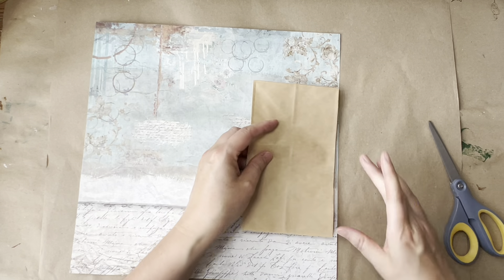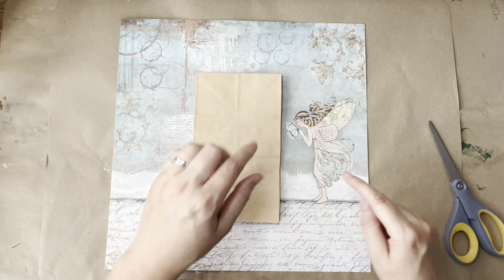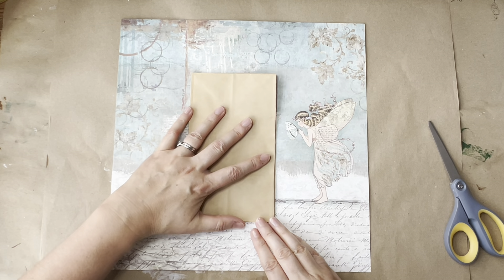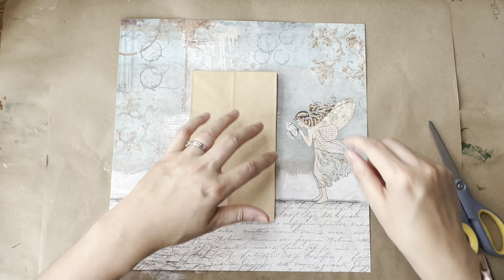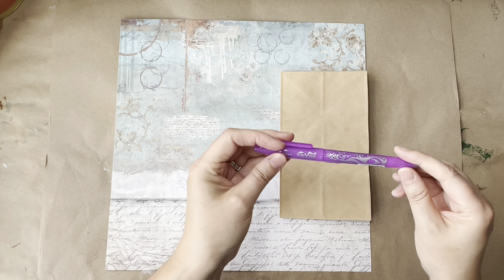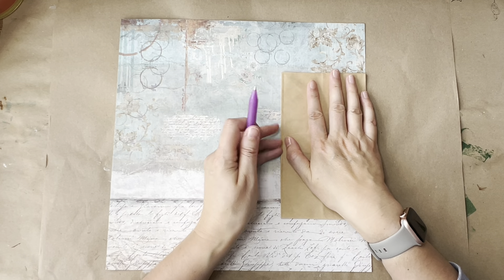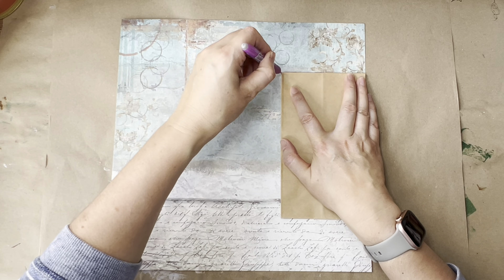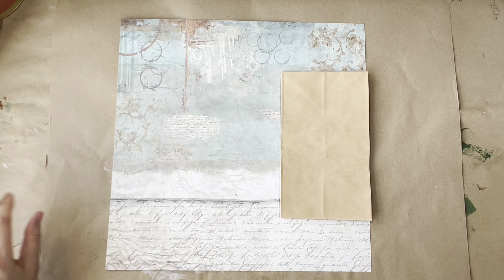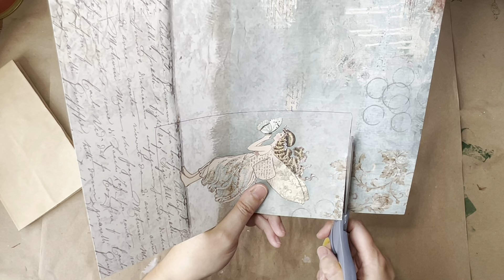I'm going to put my piece of paper here so I can see roughly where the fairy will come and live. I want her to have a border at the top and bottom so she's sort of central. I'm going to draw around the image I want to put in the bottom — this could be a cutout from a book. I'm going to use the Frixion pilot pen, where the ink disappears when it's heated, just to draw around where I want to be, and then cut out my image. You could also use pencil and rub it out at the end.